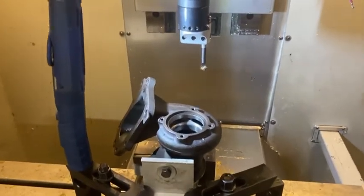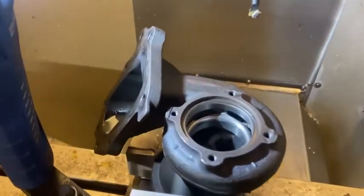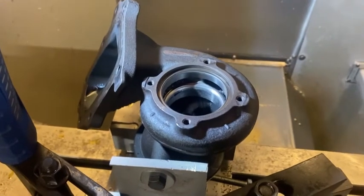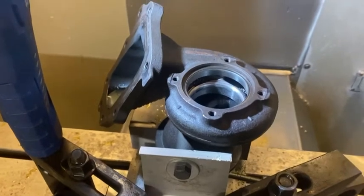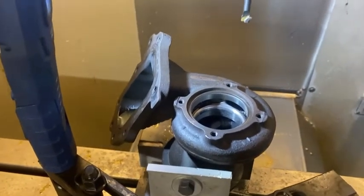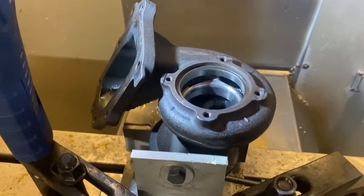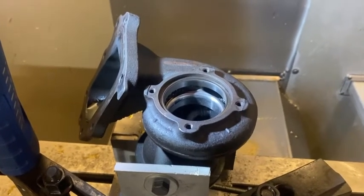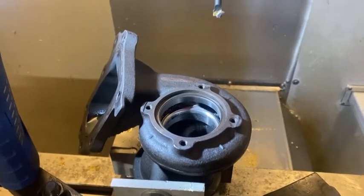Hello again YouTube, from the turbo game this time. I have this OM651 Mercedes turbocharger exhaust housing in the mill. This is one of the two turbos that's in the engine — there's a high pressure turbo, the smaller one, and this bigger one, the low pressure side. The exhaust side is pretty restrictive in stock form.